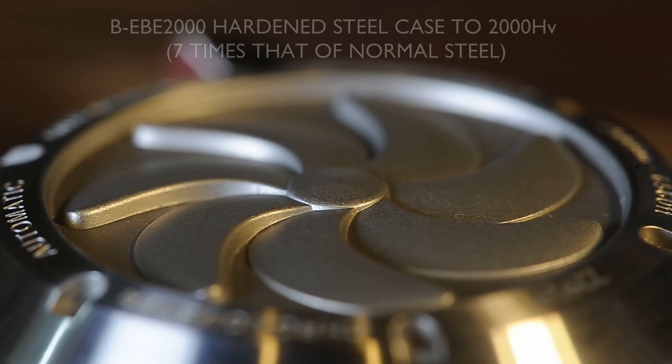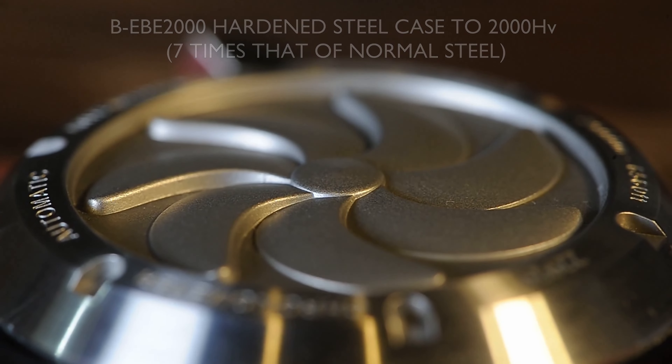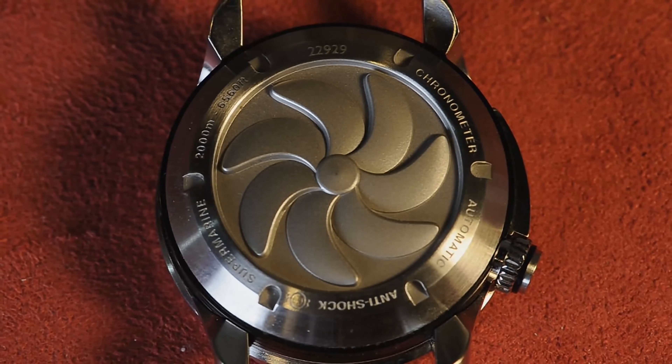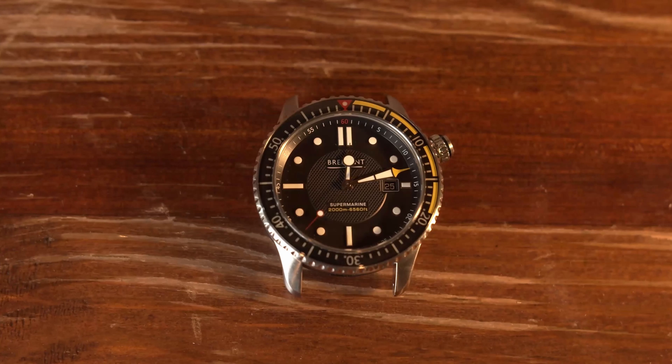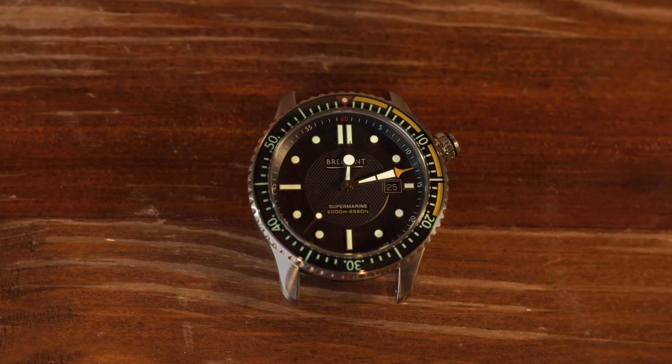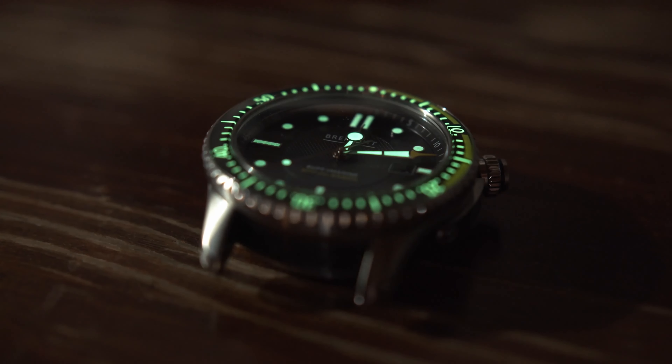Very thick, fully coated sapphire crystal. This watch is as beefy as it is possible for a watch to get, and of course 2,000-meter rated resistance to water pressure. You really can't go wrong with this sort of a watch.